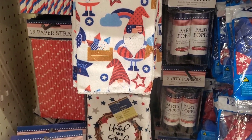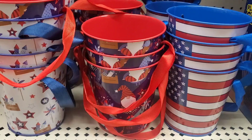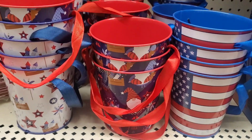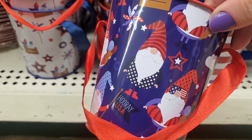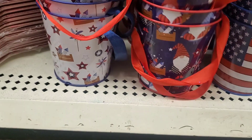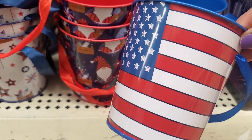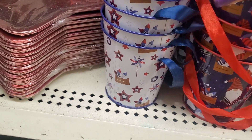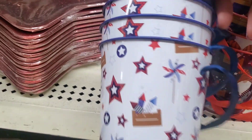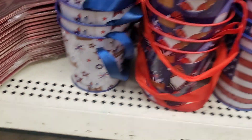Here we go — dishcloths with the gnomes and the United We Stand and the truck. Love that. They have the little tin buckets with the gnomes and the flags. They have three different designs — here's one, here's the flag, and one more with fireworks and stars.